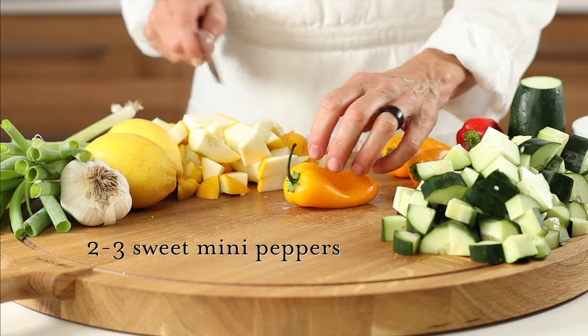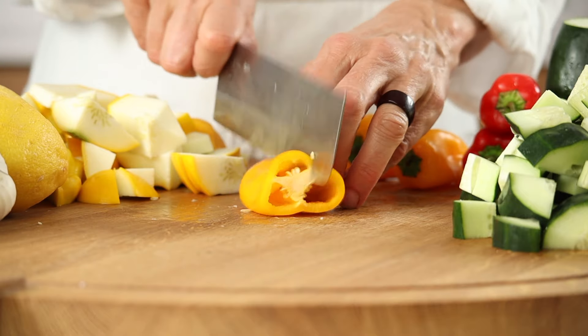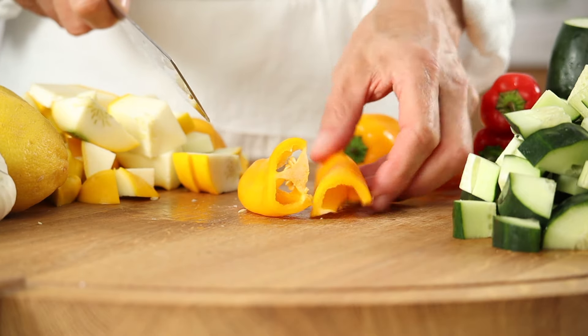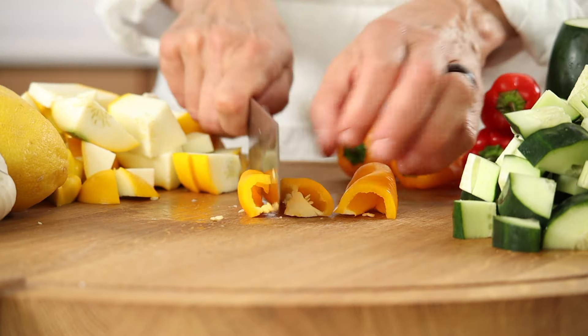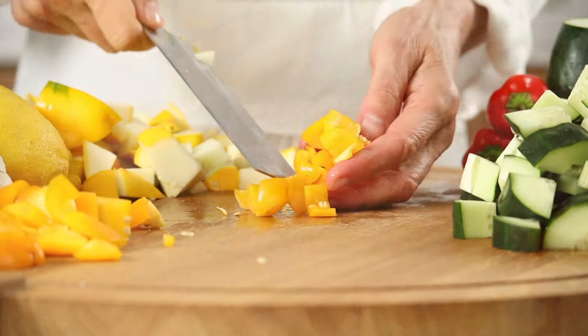These sweet mini peppers are so mild, I simply trim off the stem and chop into small pieces to throw into the mix, seeds and all. Peppers are incredibly rich in skin-supporting vitamin C.